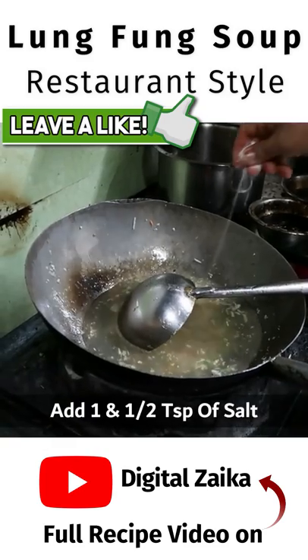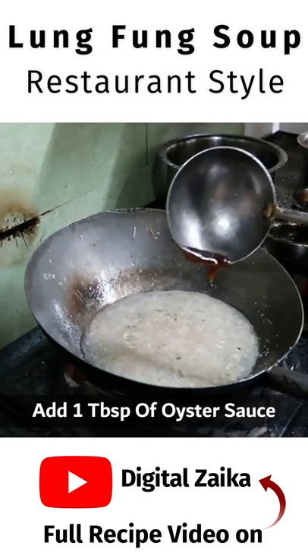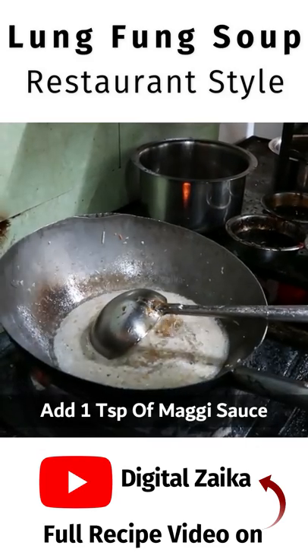We will add some stock water, ajino water, and white pepper. We will add a little sugar, a light soy sauce, and a Maggi sauce.